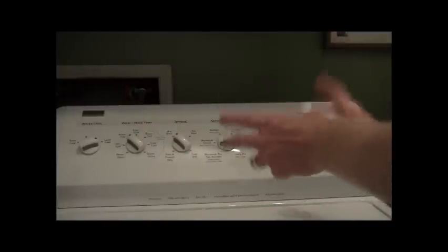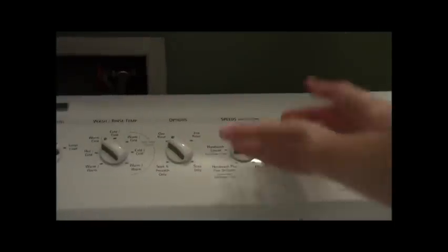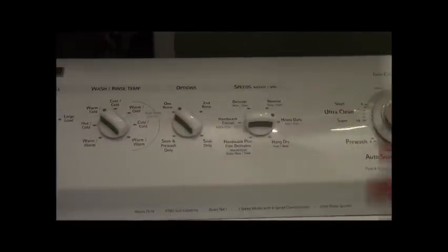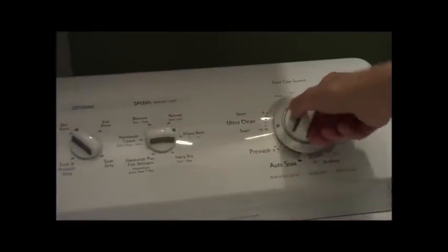Then you close the lid. Then you come to the dial. Here we have all these different dials — a very complicated piece of equipment, kind of like flying an X-wing. You have typically your water level, which is the size — small load or large load. You have your water temperature: warm, cold, hot. You have the number of rinse options and different types of speeds. If you're confused, first thing you can do is read your label — it'll say wash in warm water or hot water. One rinse is pretty good. Then you come over here to the knob that starts it. You turn it to the type of cleanliness you want, and pop it out.